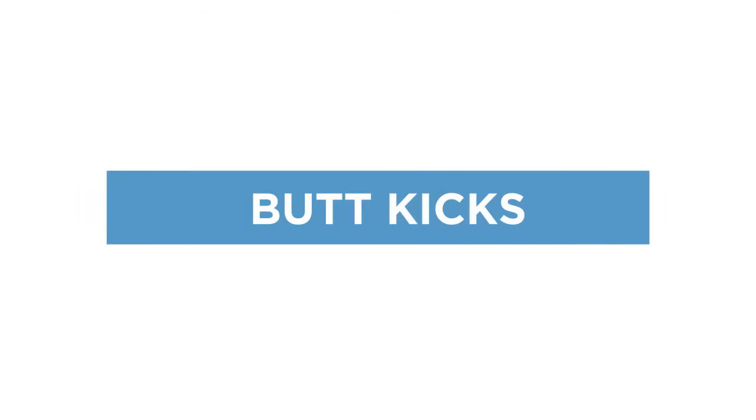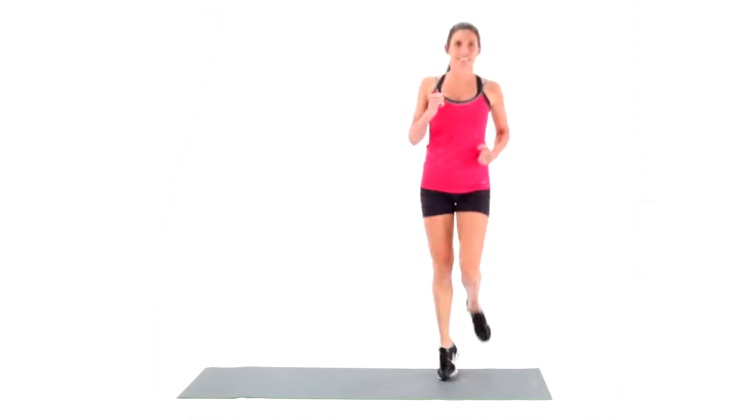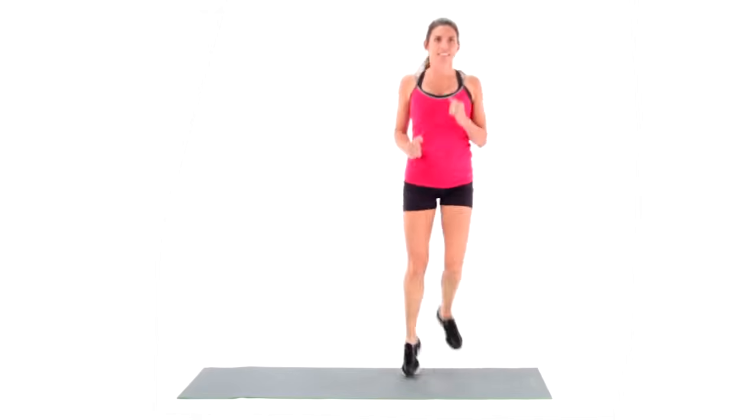Butt kicks are cardio exercises that strengthen the hamstrings and glutes. Stand erect, create a loose fist and pump your arms as if you're going on a jog.